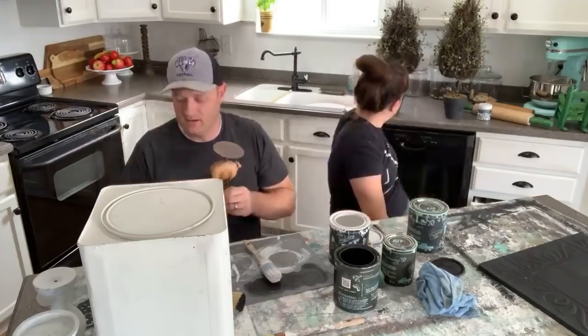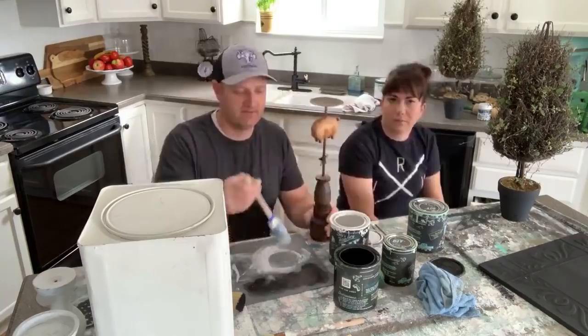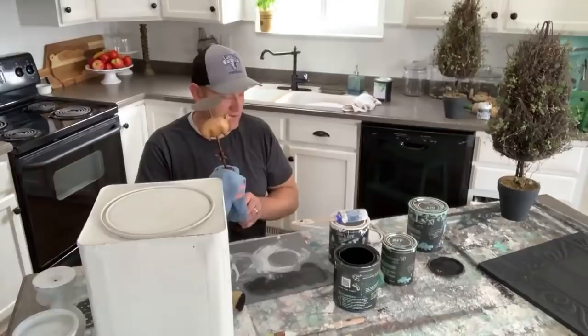Elena asks if there's a pattern for the pig cutting board. I just have a paper cutout in the garage that I trace and cut out — we don't sell a pattern for it, but we could make one. We could potentially start offering patterns for channel members — that would be cool.